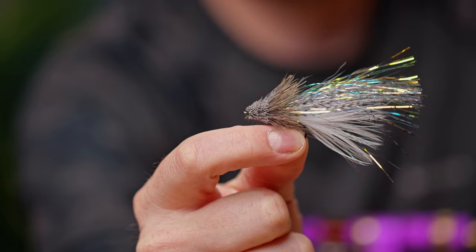Before we get started, I just want to let everybody know there is a full step-by-step blog that I wrote about this fly, so be sure to head over to the blog and check that out. Also, be sure to like and subscribe, and if you like content like this, let us know and leave a comment. If you have any ideas of what you want to see, be sure to let us know in the comments below.